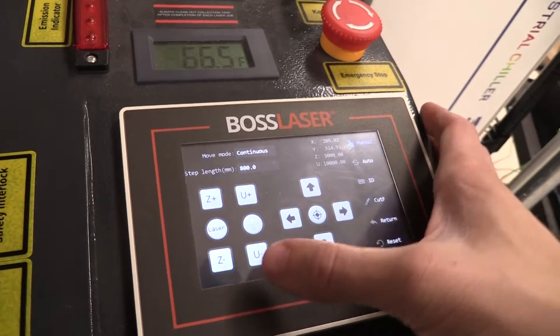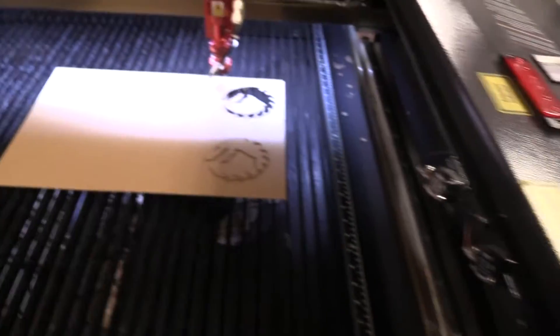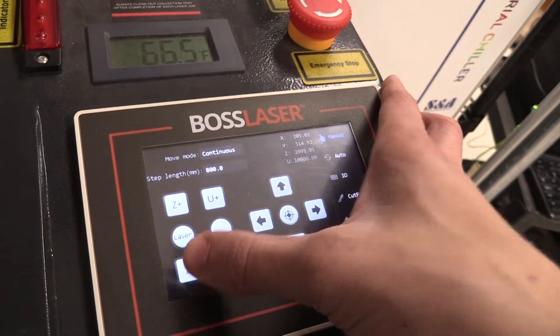If you ever need to move the laser bed, you would use the Z minus and Z plus keys. As you can see, the laser bed will move closer or farther away from the nozzle depending on which key you press. Z up is closer, and Z minus is farther.